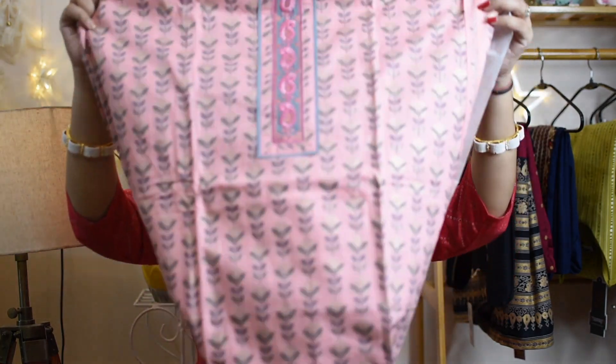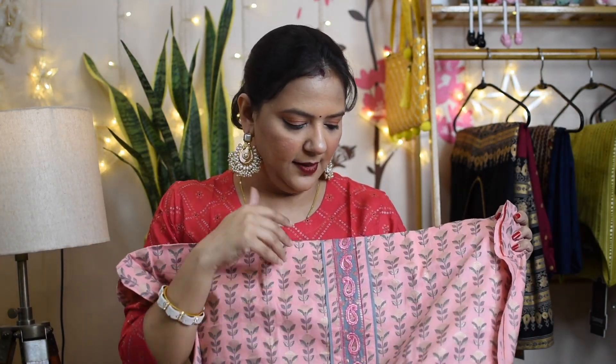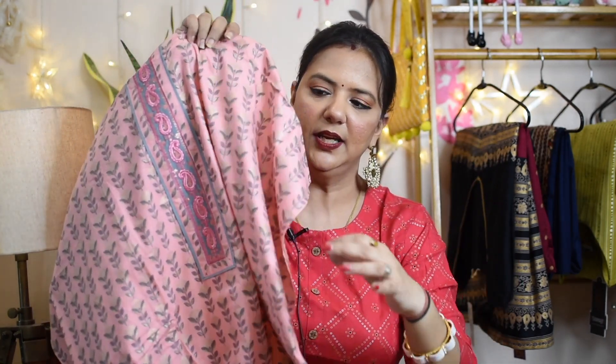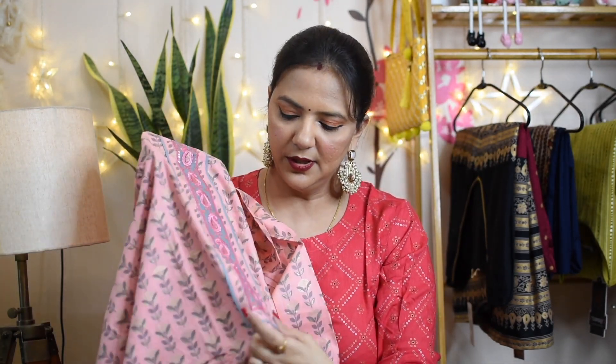Now let's go to our last but not least product — this is a dress material. I didn't want to wear it, I just wanted to show it. As soon as I saw it I liked it very much. It is a very beautiful pink and grey combination tone. There is a foil print with grey leaf pattern and a golden flower, plus embroidery work on the yoke portion. The size is 2.3 or 2.5 meters — I will show it on screen. The border has a contrasting grey color taping and it looks perfect.